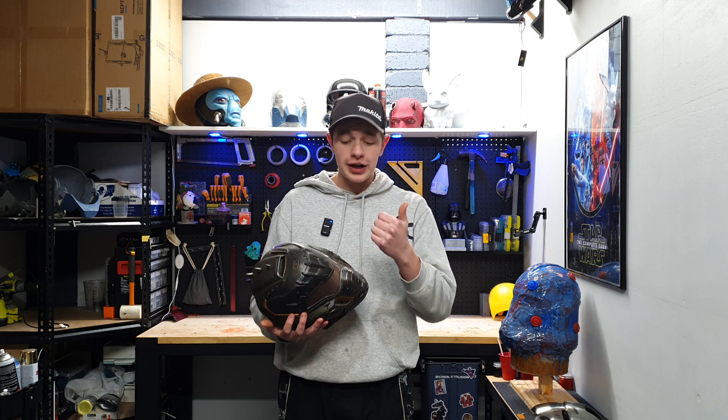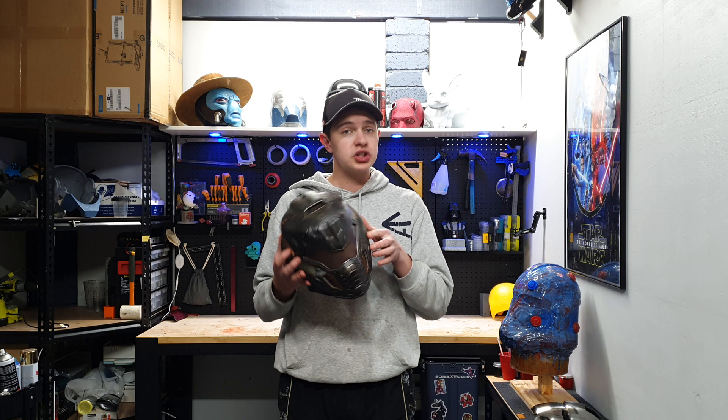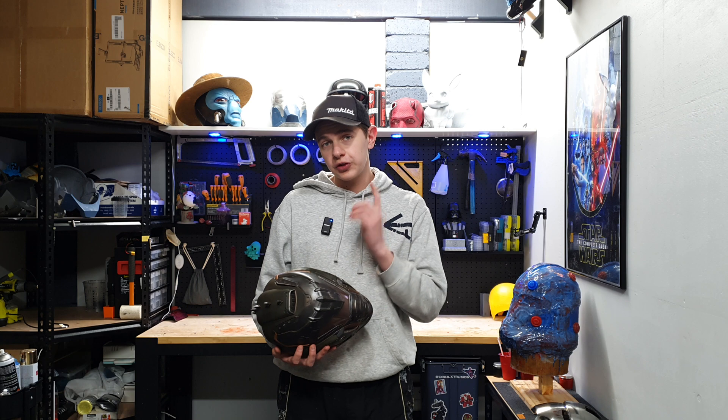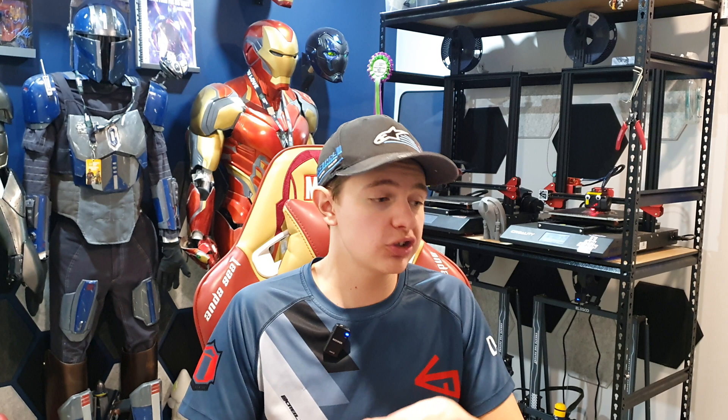We're going to be going through the files, talking about the paint and some really cool weathering techniques which are actually really cheap to achieve and that anyone can do at home. The first thing we need to do is get some 3D files. Before we talk about the files, I want to say a massive thank you to Joe Pops 3D for sending these files out to me — he reached out asking if I wanted to build this, and I mean it's Joe Pops 3D, you kind of can't say no.